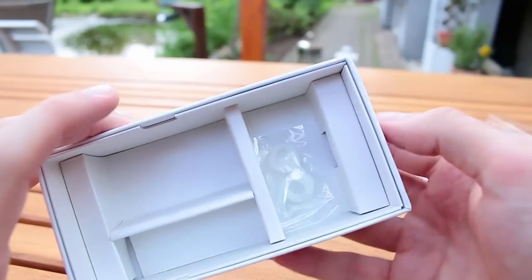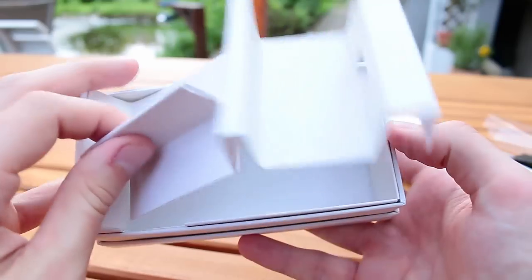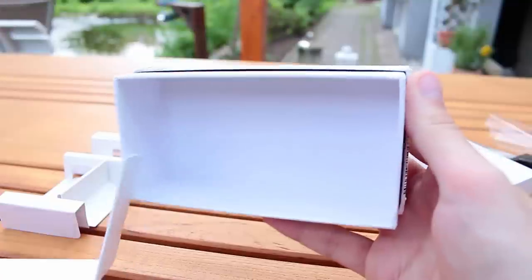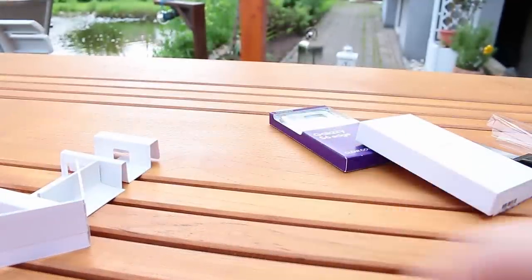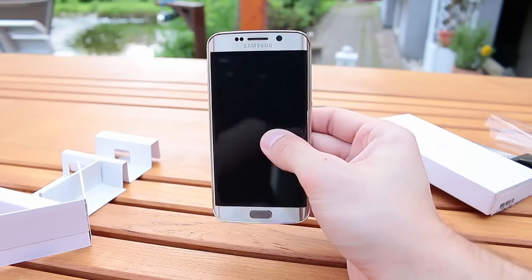There should also be a little tool included to open up the SIM card tray — I cannot find it right now, maybe I lost it. I'll search for it and show it in the next video. Now let's have a proper look at the Samsung Galaxy S6 Edge.